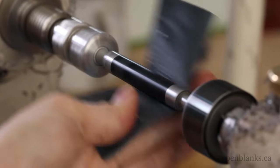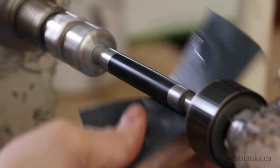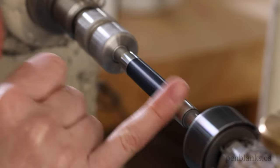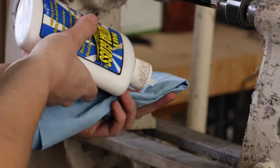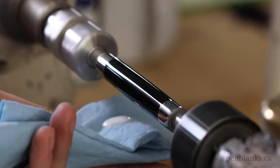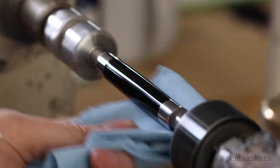Repeat this step, working through each grit of Micromesh. For the final step of this process, I'm using Hutt Ultra Gloss Plastic Polish. This is a super fine abrasive polish that will remove any tiny imperfections and really make it shine. Use a small amount of polish and swipe it onto the blank. Using a clean portion of your towel, buff it back off.